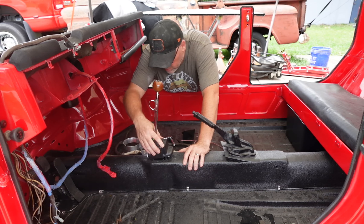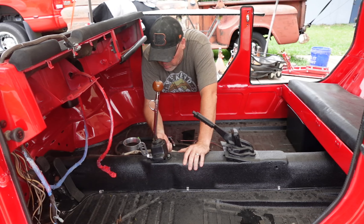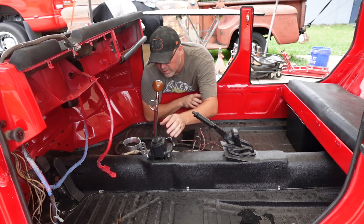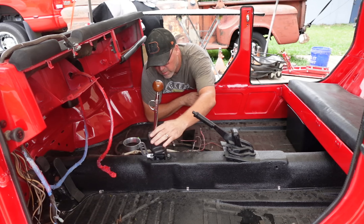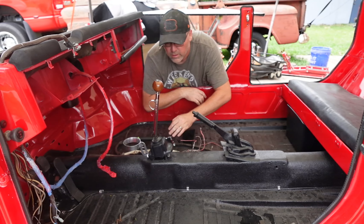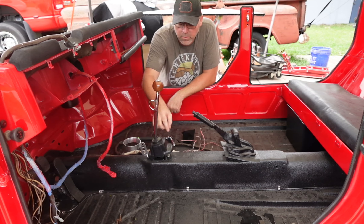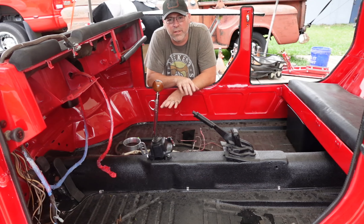It mounts on that front bolt. I was right — I will have to trim up my boot, not a big deal, to basically get past this bracket here. But it looks pretty good — it looks really good, actually. So we've got the shift knob installed and we got the cup holder installed. I'm going to do a little trimming, a little whittling on my shift boot. But it gives you a cup holder, which is huge because you need one of those in these things.